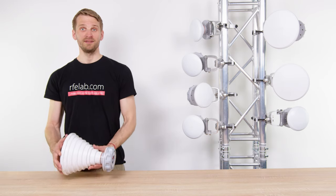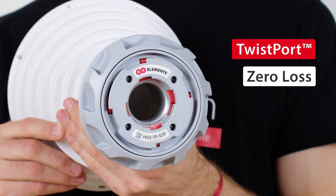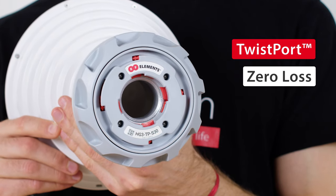Symmetrical horns feature Twistport, our proprietary waveguide connector that minimizes the RF power loss occurring between a radio and the antenna.